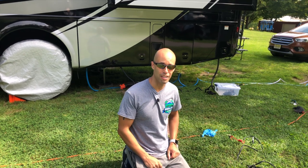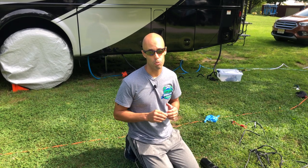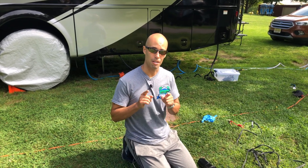Hey guys, it's Izzy from Endless RVing, and in today's video I'll be doing a product review. I'll be reviewing the Clean Dump portable macerator — you're not going to want to miss it.